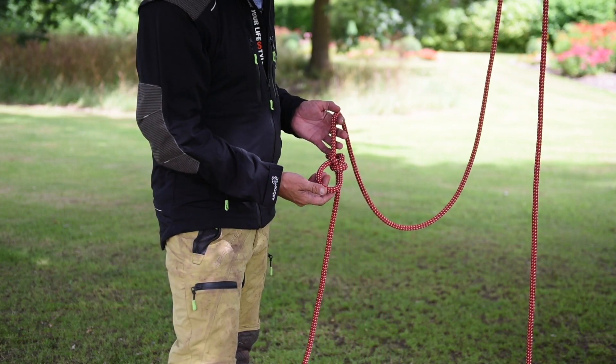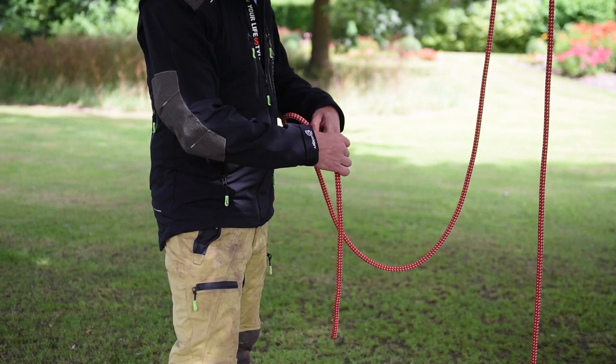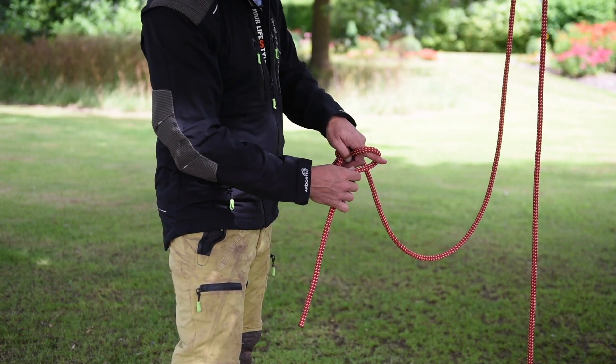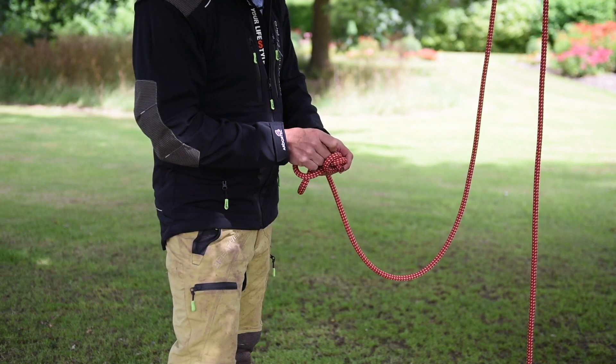And there's your bowline. On top of that we require a stopper knot, which we use a barrel knot for — making one loop over the finger, second behind, and replacing the finger with the rope.